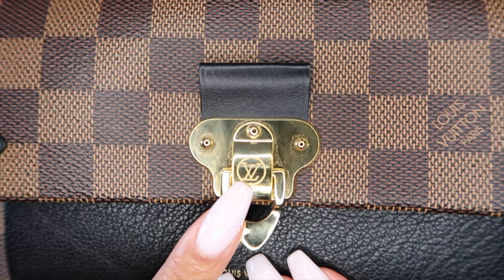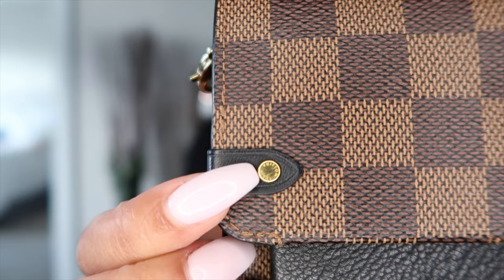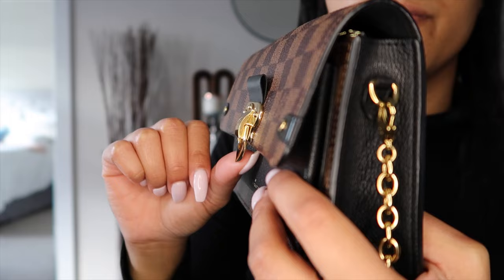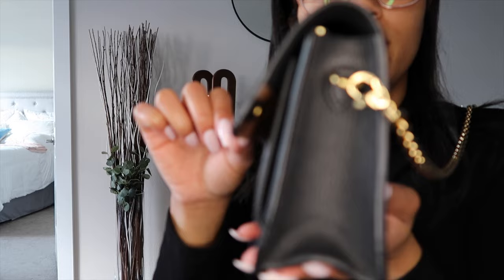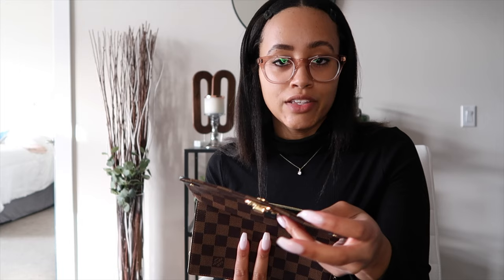On here you can see the Louis Vuitton logo right here, and then you have the gold hardware. This bag was actually made in Paris — you can barely read it but it says Louis Vuitton on both of these. This is the clasp that you open it with — you pull it up and just pop it open. It takes a decent amount of effort to open and close it, which I think is really great.